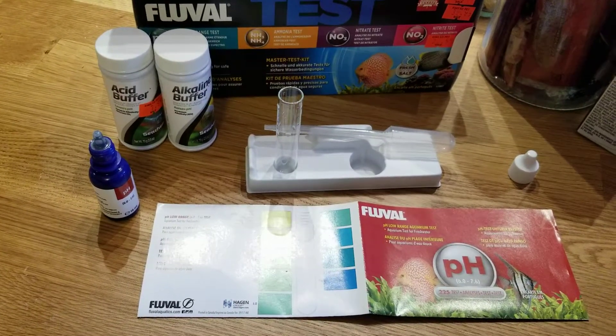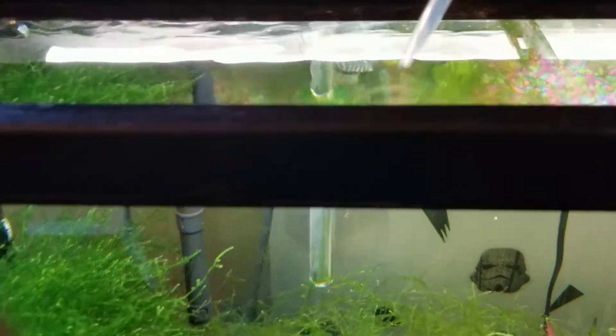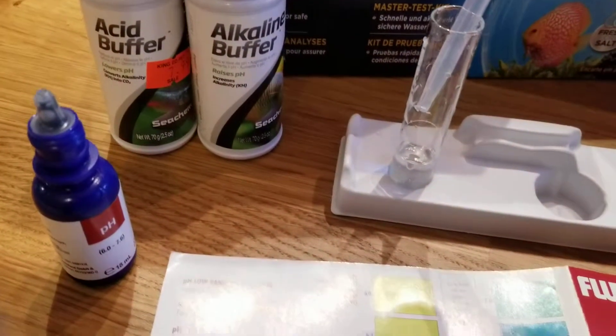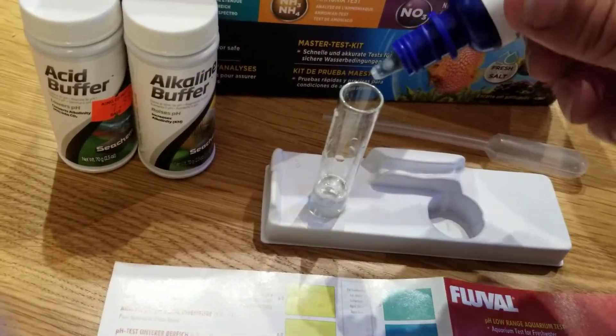Hello everyone, we are going to test the water from my aquarium. What you do is get the water from the aquarium and put it here in the tube. The instructions say that you have to put two drops of this chemical to know the pH level.